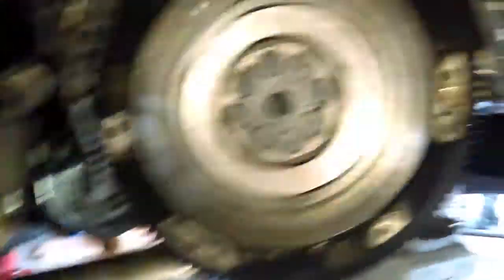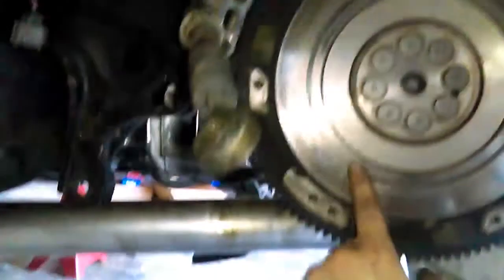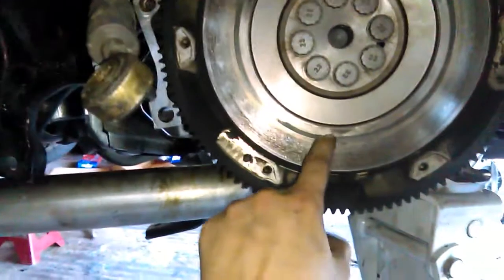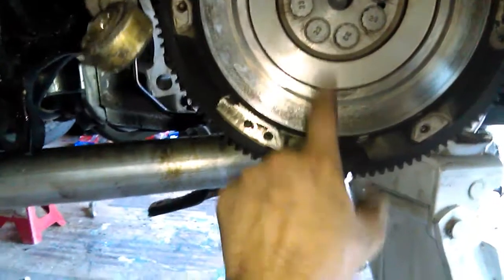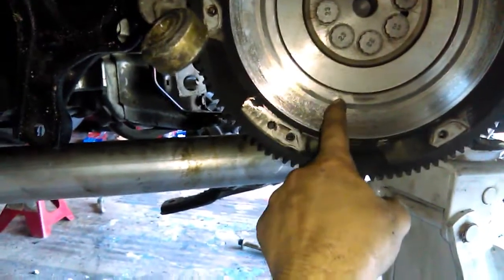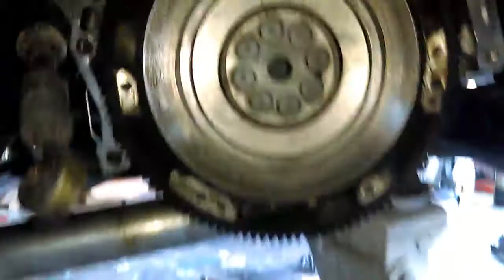So I got the clutch off. Here's how the flywheel looks - doesn't look too bad. Other than this mark right here - I just noticed a groove all the way around the whole ring. That kind of concerns me. I'm gonna pull this off and get a better look at it. I don't like that. Might have to either get it surfaced or buy a new one, we'll see.